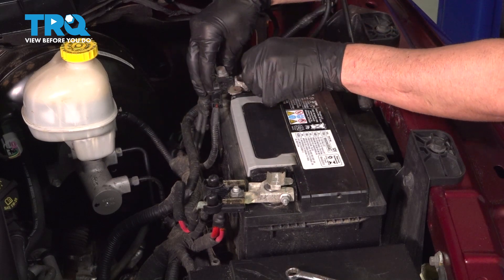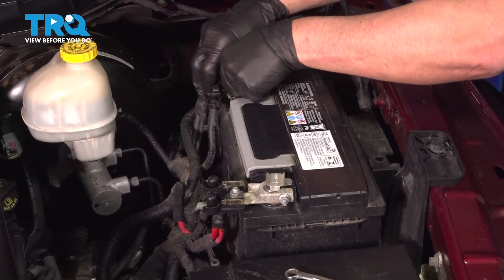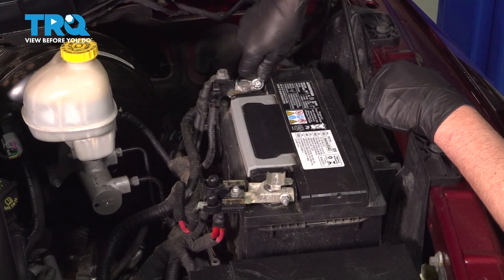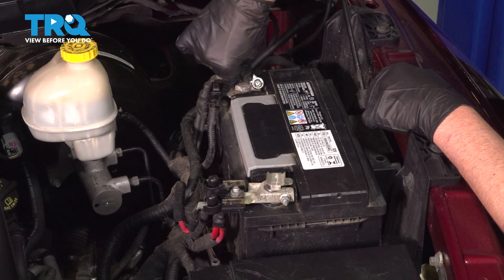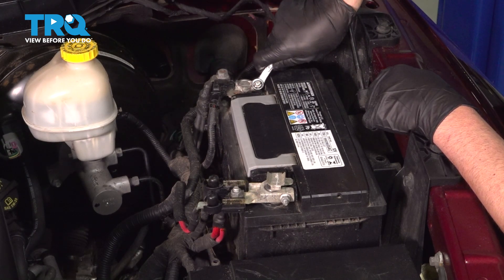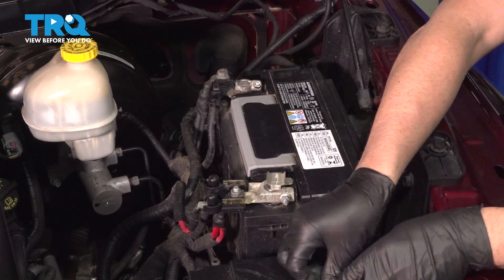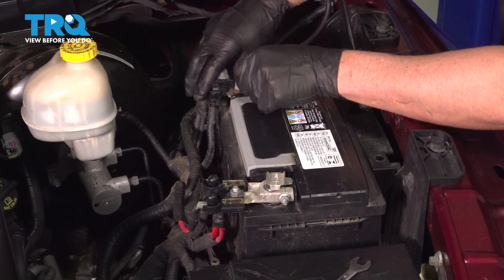Now connect the negative terminal — slide that in place, make sure it's all the way down, and tighten it up with the wrench. Make sure it's snug — just give it a wiggle, and that's tight.